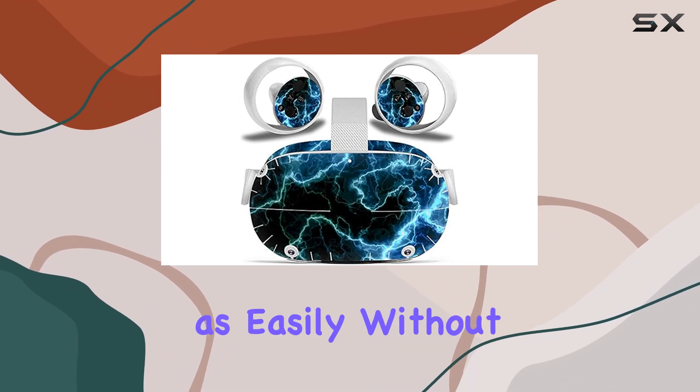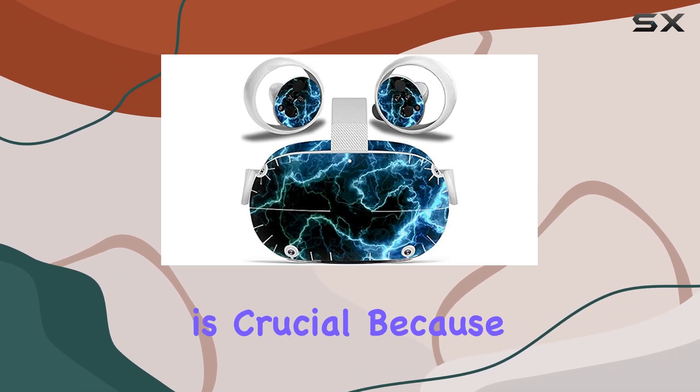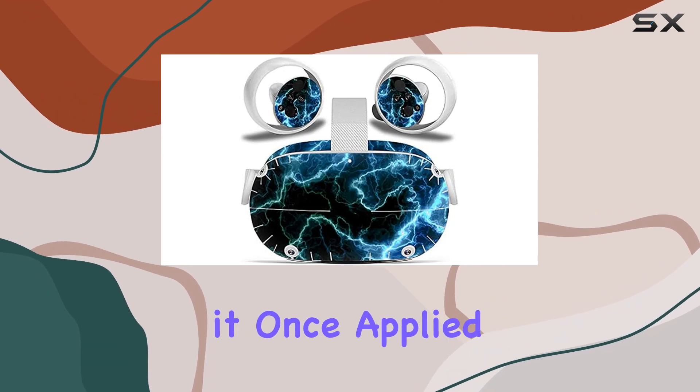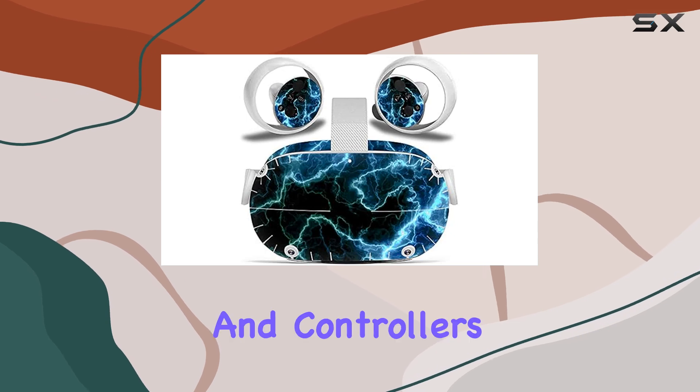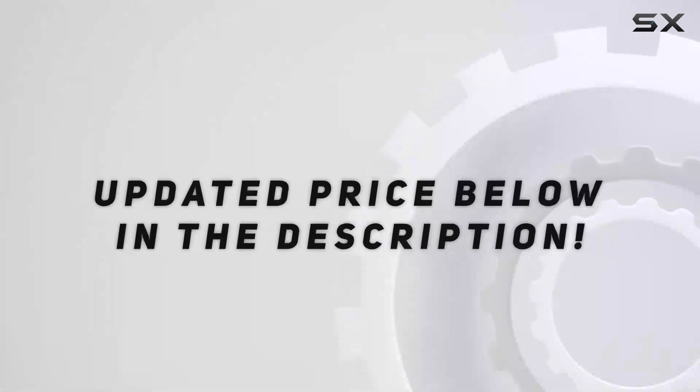The manufacturer assures that the skin can be removed just as easily without leaving any sticky residue behind. This means you can change up the look of your VR set without worrying about damaging it. Once applied, the skin adheres smoothly to the surface of the headset and controllers without any unsightly bulges or air bubbles.